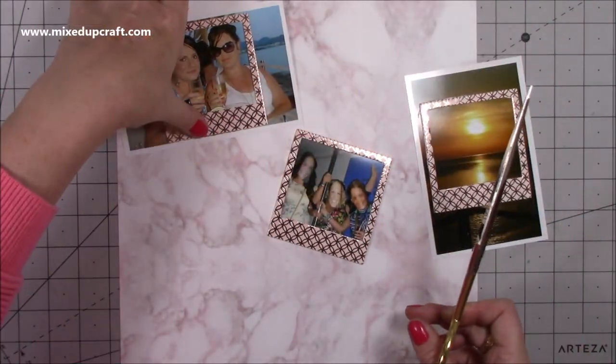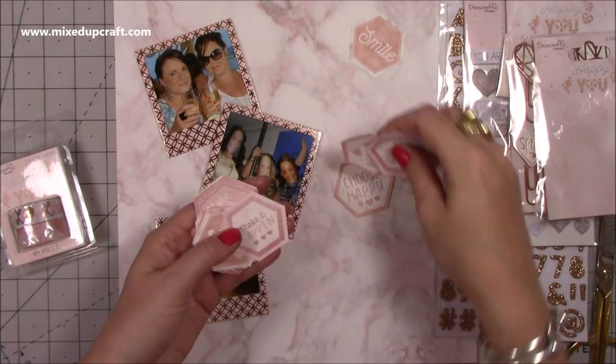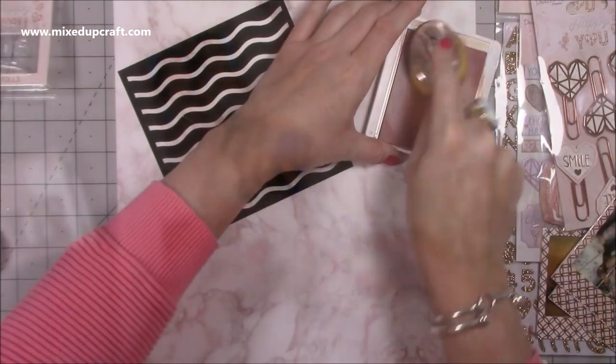You can see I've just stuck them all down and I'm cutting them out. These hexagon shapes I fussy-cut from another project, so I had all these really nice sayings and I thought they'd work really well with this layout.